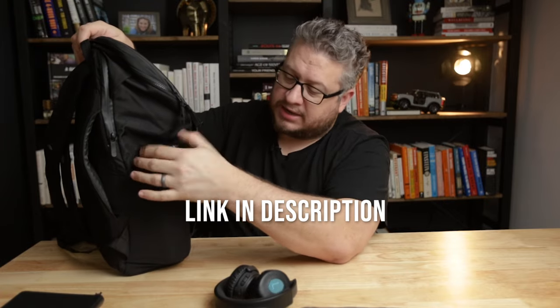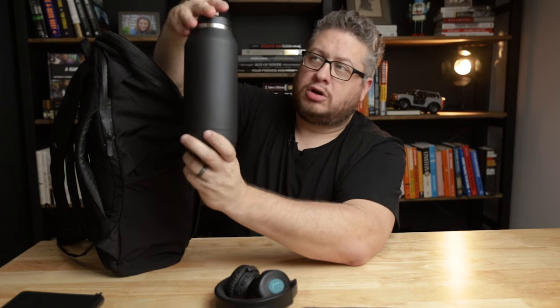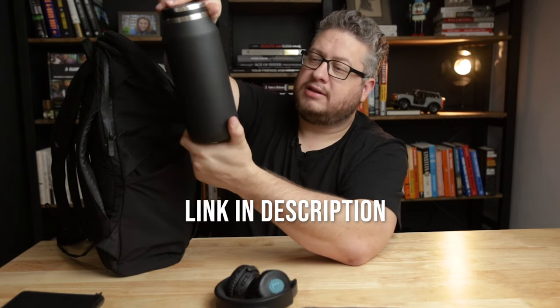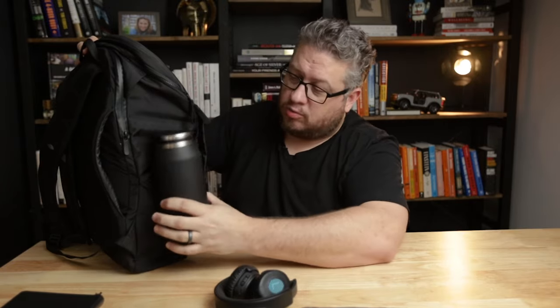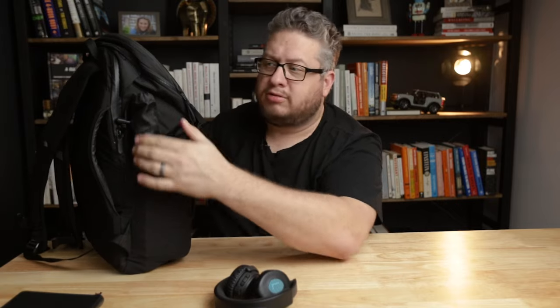On the other side is another water bottle pocket. This one is currently holding a 32-ounce thermo-style water bottle — the Purist water bottle. It's 32 ounces and has a glass-lined interior, so instead of tasting metal you don't taste anything, while still getting the properties of double-insulated metal. The fact that it can hold a 32-ounce water bottle without much effort is great, and I feel like I could probably fit the Roost stand in there too.